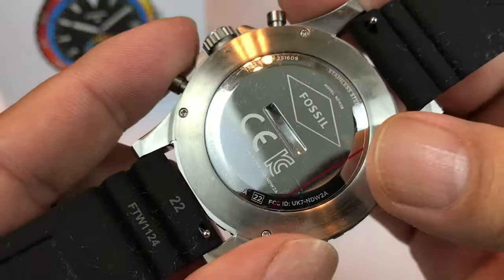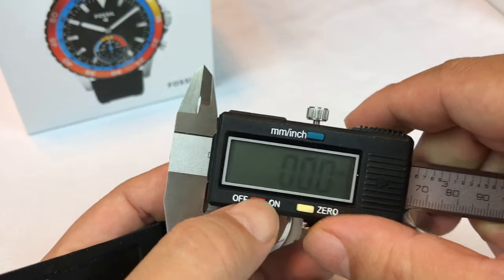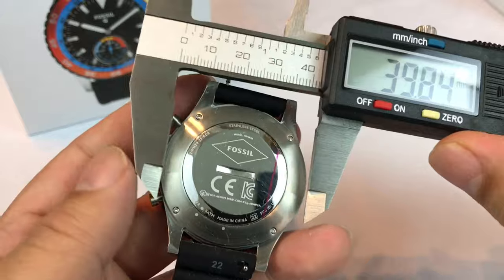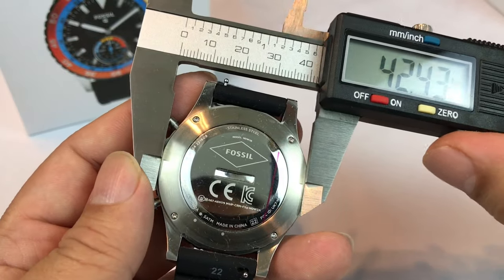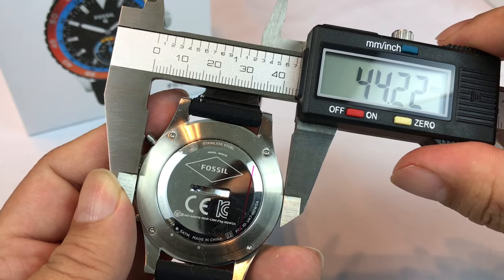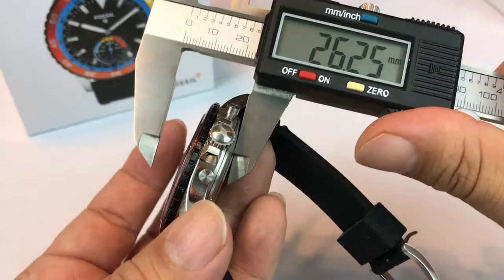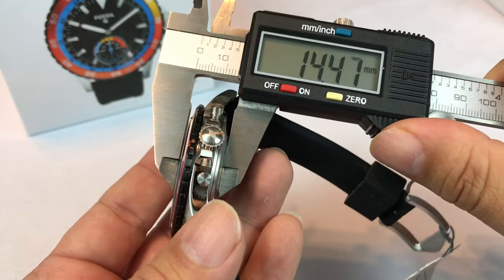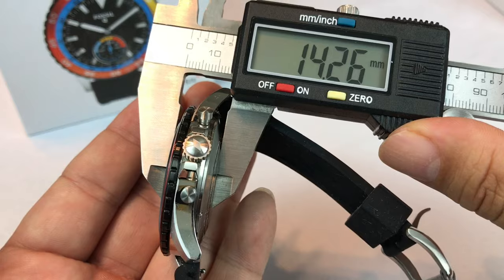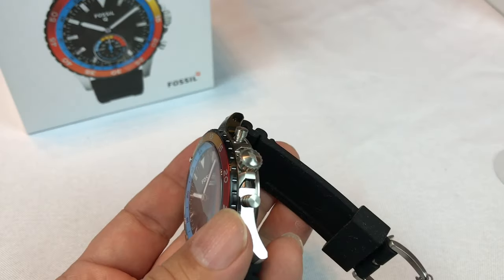Looks like a stainless steel case here and it's pretty wide — I actually like that. I don't mind sport watches being big; I like my watches big anyway. This might not be super accurate but it's about 44 millimeters across. It looks like there's just a slight curve to the crystal, so about 14 and a quarter millimeters thick — a pretty nice ample-sized watch.